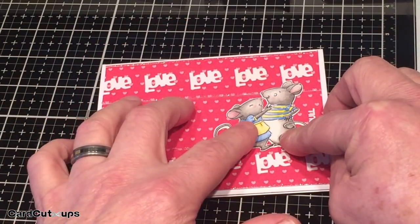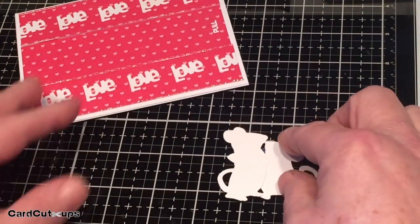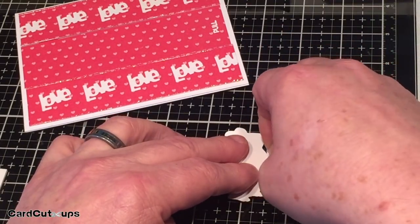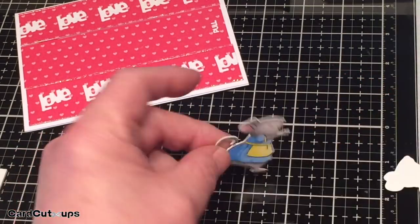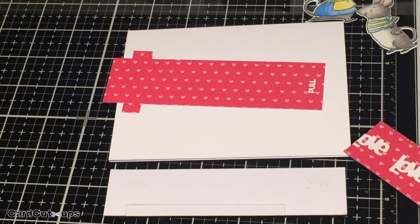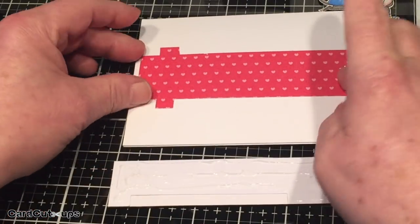Now we have to figure out where the end of this slider is — where do these guys hug? I'm going to tape the two of them together where I think they'll end up and put some foam squares on the back of Mrs. Mouse right where she runs into Mr. Mouse, so that should stop the tab from pulling to the right. She'll bump into Mr. Mouse and that will be the completion of the pull tab. I'll finish the back of her off with more foam squares — she's going to be the only piece with any real dimension on this card. So let's throw caution to the wind and glue this stuff down. I haven't tried this kind of slider card before, so it's a bit of a crapshoot — we shall rise to the challenge or fail together.